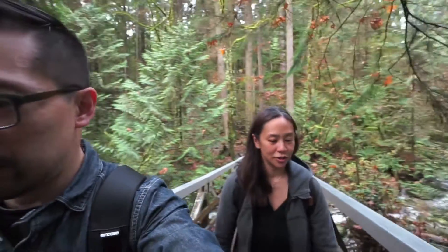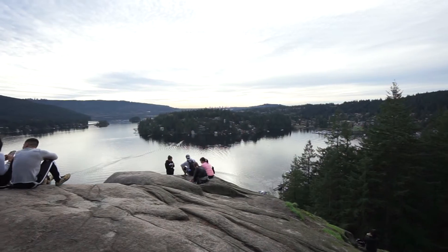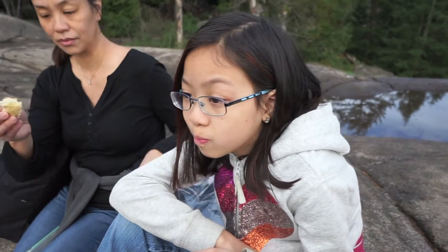So this is Quarry Rock — first time for you, how is it? So far so good, a bit out of shape. Hey, we made it! Good.